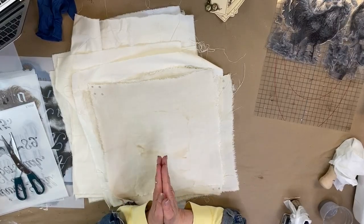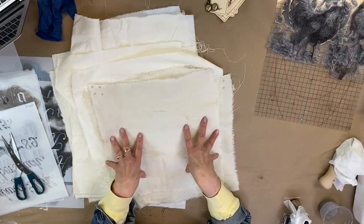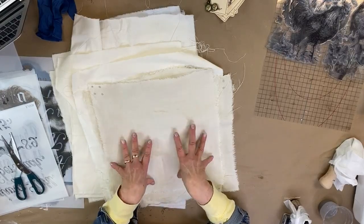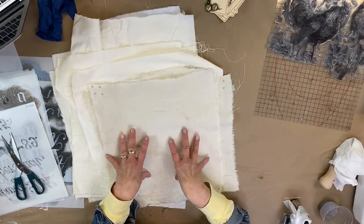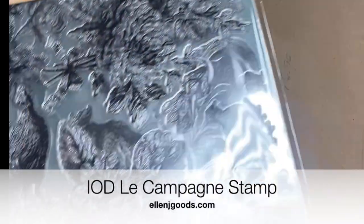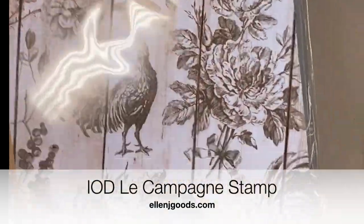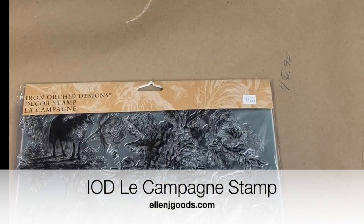I tear them so that it runs along a nice straight grain. That way when I line these up later to sew them, they're not going to be wonky or shifted and run off grain.